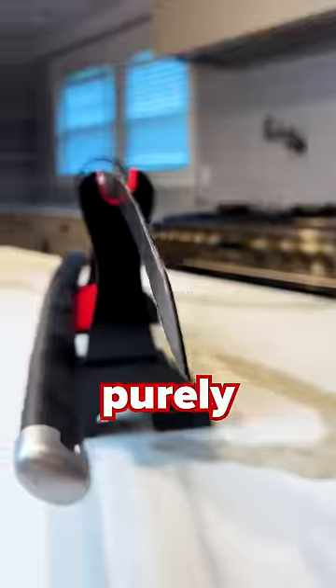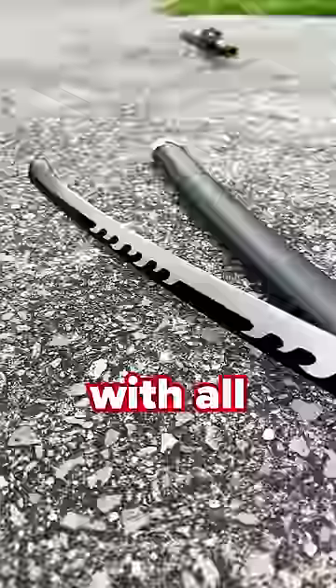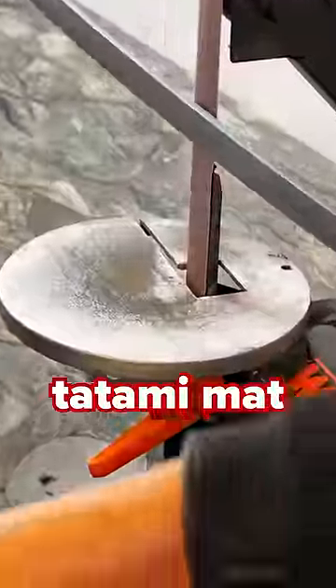Our dull katanas are built purely for display and cosplay. They are not structurally designed for cutting, as number one, they are not the right type of metal, and number two, they are not full tang. And with all that being said, I decided to make the executive decision to sharpen my dull katana and see if I can actually cut tatami mats.